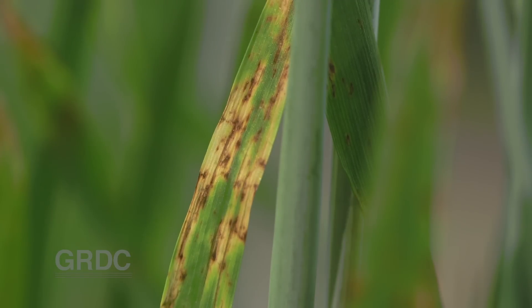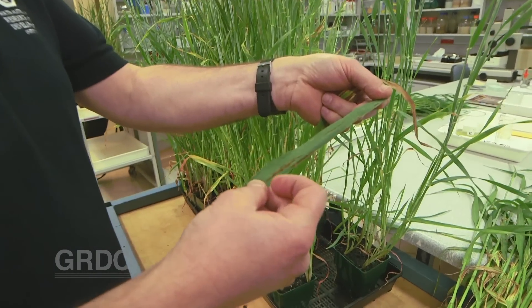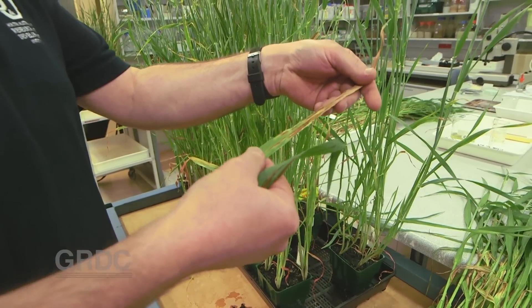Netform gets its name from the cross-hatching appearance of the dark lesions on the leaves. You can see this is an early reaction on the upper leaves. This can then become something like this, which is like on the older leaves.